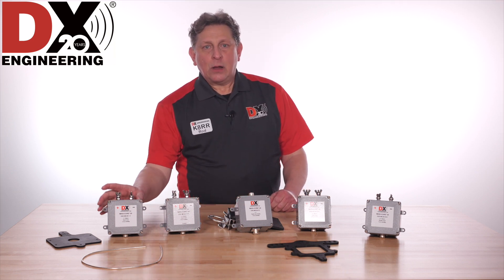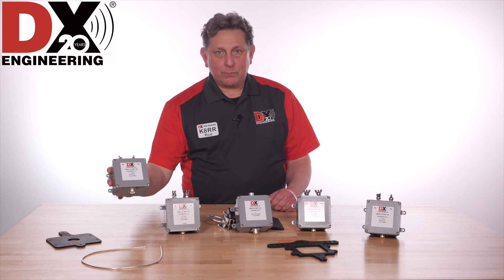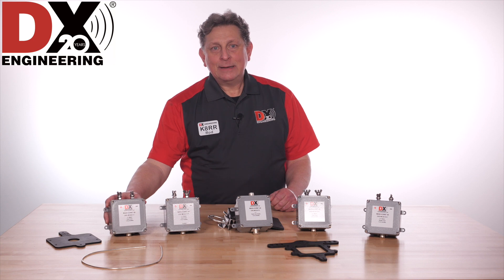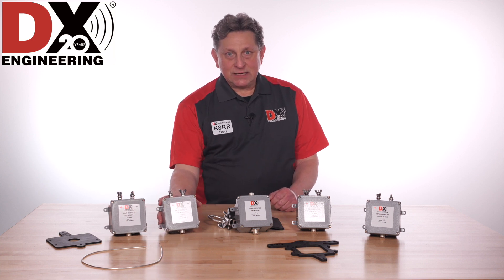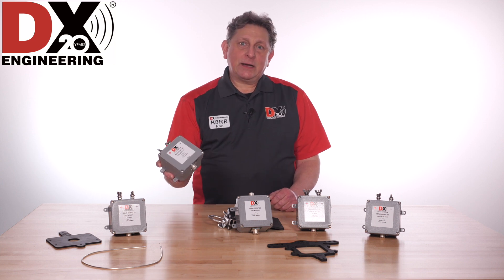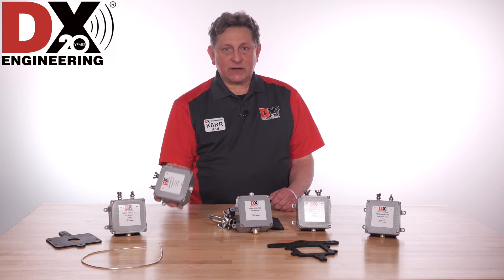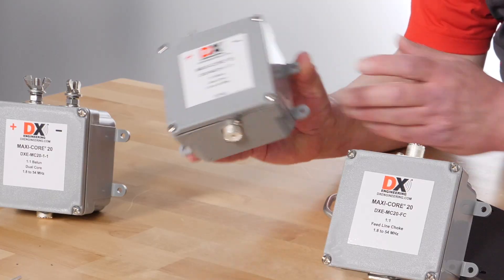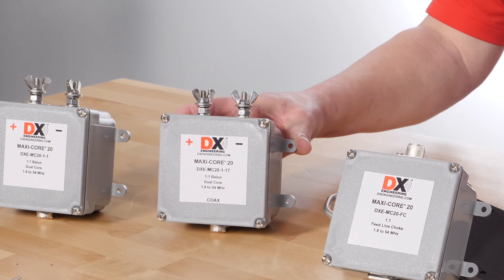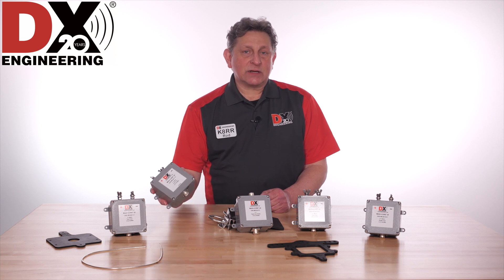Signaling a new era of RF performance across the 160 through 6 meter range, DX Engineering MaxiCore 20 baluns and feedline chokes do a better job of letting you hear and be heard. The MC-20 1-1 is the 1-to-1 current choke balun for HF and 6 meter balanced antennas with a 50 ohm feed point, including resonant dipoles, loops, Yagis, and beams. The MC-20 1-1 T is the T model for force-feeding antennas with a tuner, used at the end of a ladder line for any impedance or mounted on a coax-fed non-resonant antenna.